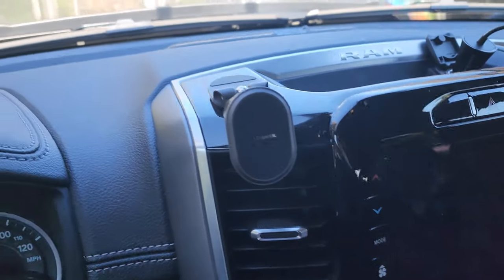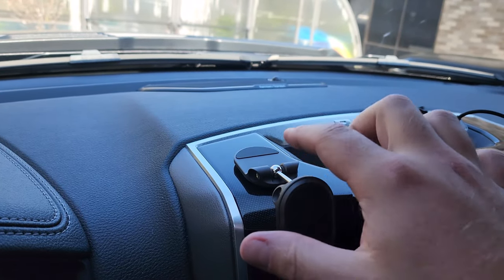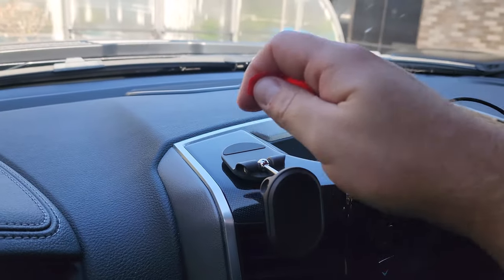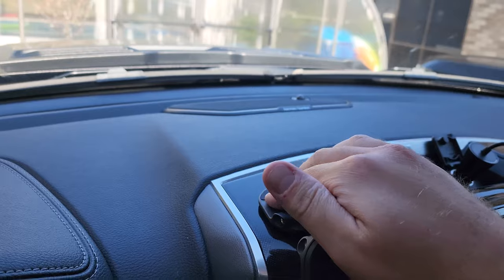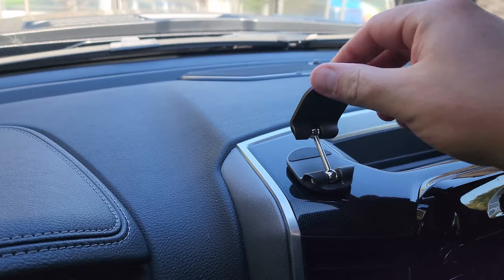We got it stuck up there. A word of advice — that sticky adhesive on the back is super sticky, so keep that in mind. You don't want to touch it if you don't have to. Press it down firmly and it stays snug.